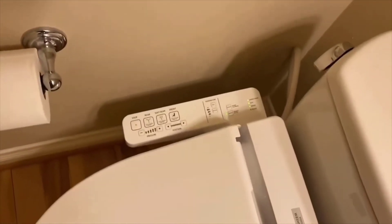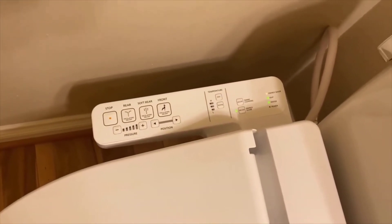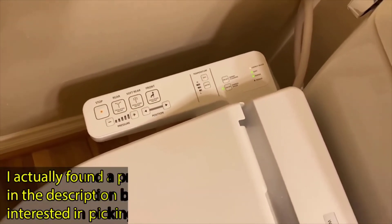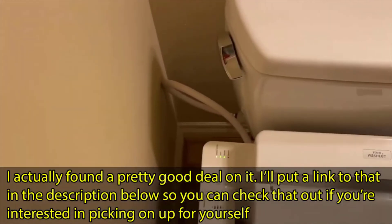If you guys are looking for a bidet seat, I highly recommend the TOTO A100, which is their cheapest model. It was quite easy to hook up — I was able to hook all that up by myself.